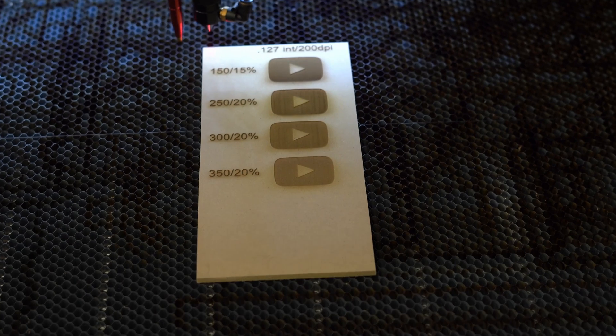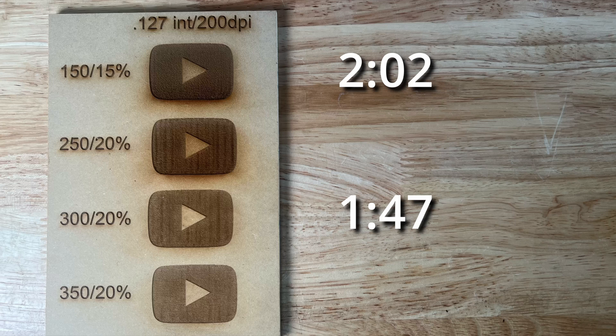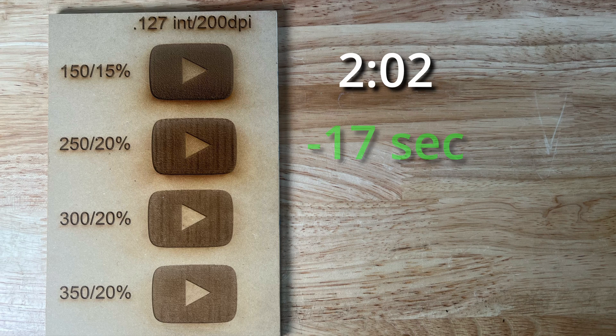But could I dial it in even further and get an even faster job time with similar results? I also re-ran the test at 250mm per second and 350mm per second to see if we could improve the total run time. When I dropped the speed to 250, I shaved off another 2 seconds. If you're doing multiple or large images, every second counts. The 250mm setting was the clear winner here, reducing the overall job time by 17 seconds compared to the 150mm setting.